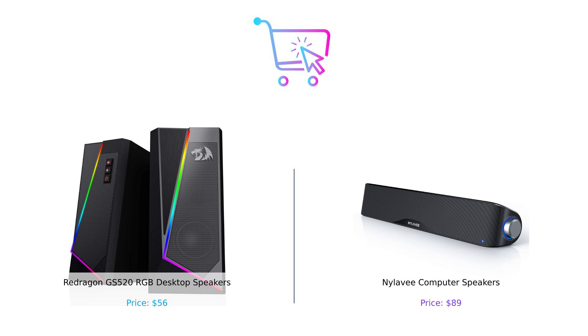Which one will you choose? Are you Team Redragon or Team NYLA-V? Let us know in the comments below. And remember, whether you're jamming to your favorite tunes or binging that series, make sure you buy smart. Until next time, happy shopping.